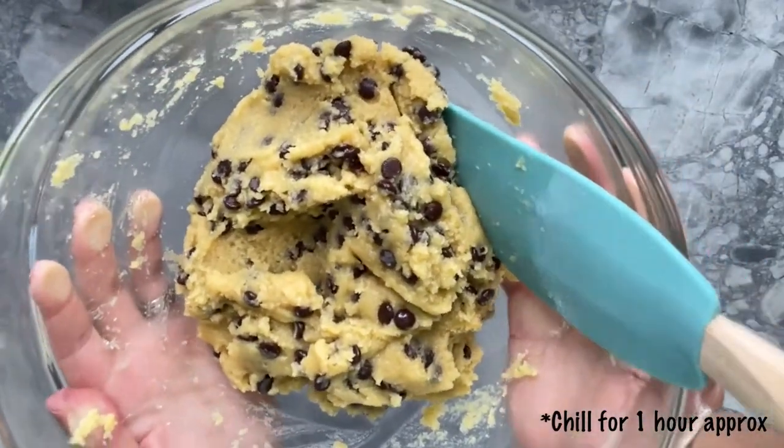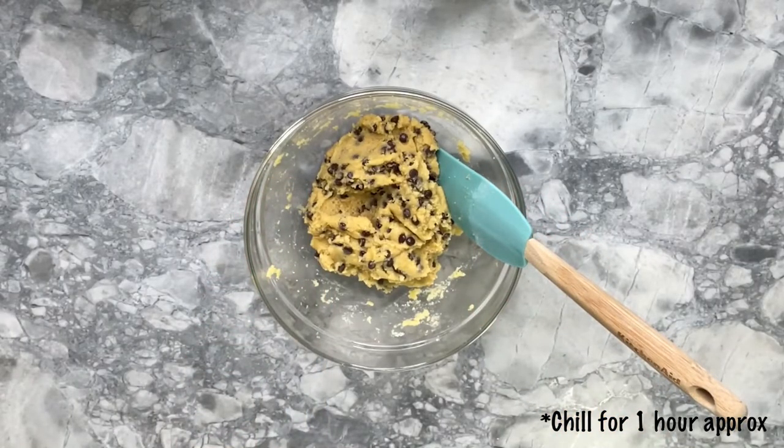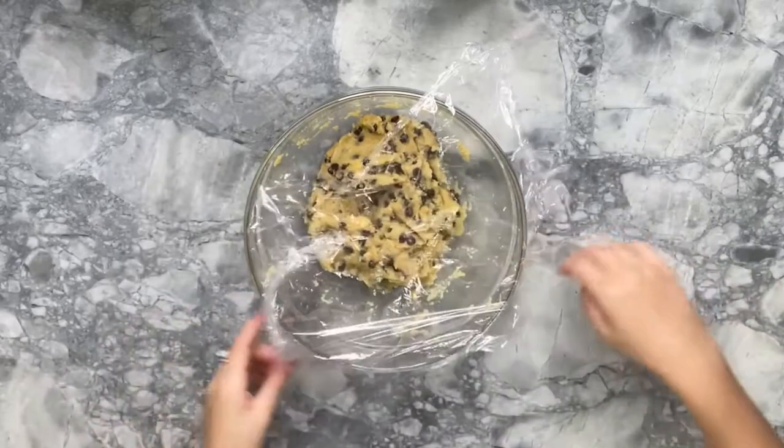Now we're going to chill the dough for about an hour so we can have a firmer dough to shape the cookies, and that way they won't spread that much in the oven.